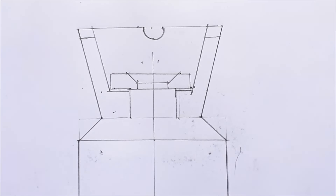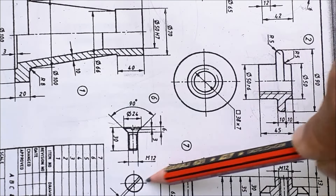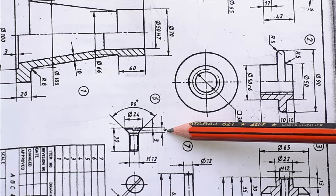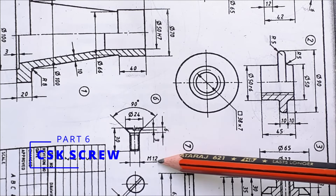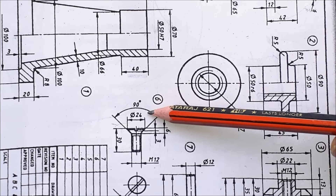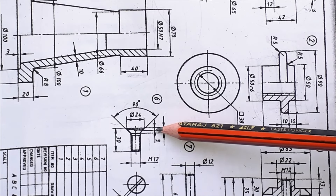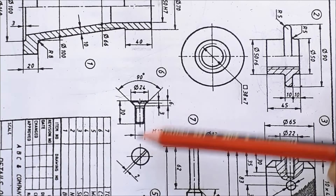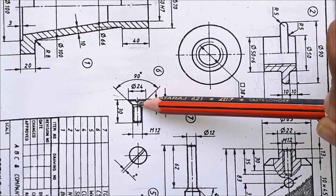This completes the washer. Part number 6, CSK screw. The length of the screw is 30 mm and the upper part is 6 mm, so 30 minus 6 equals 24 mm — thread length will be 24 mm and it is an M12 thread. There is an angle of 90 degrees as drawn in the CSK screw. For the groove: groove height is 3 mm and groove length is 2 mm, so mark 1 mm and 1 mm on the axis line and height of 3 mm. Draw this groove.